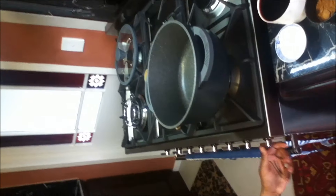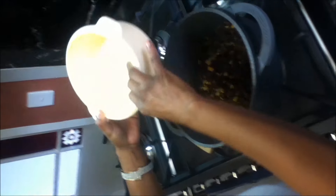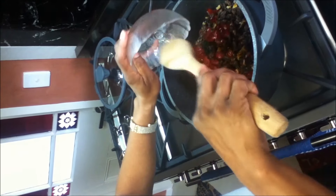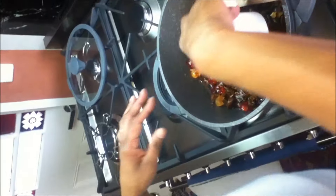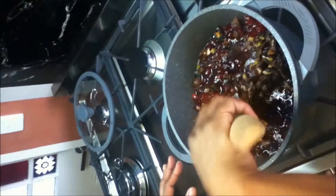First we need to cook this on our medium heat stove. We're going to put the heat on medium and cook all our fruits up. We're going to put the 2 cups of water with the fruit at this stage and the 1 cup of red wine. We're going to cook this on medium heat and bring it to a boil.